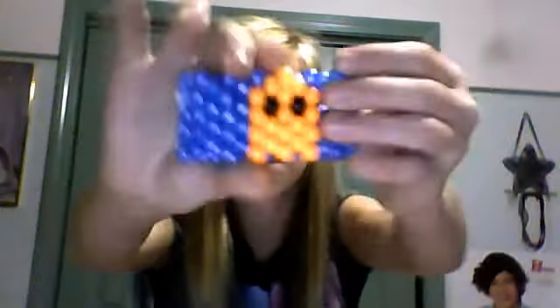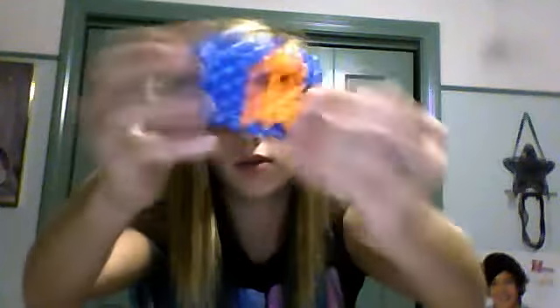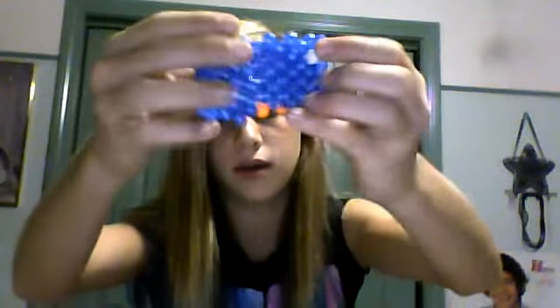Hey guys, so today I'm going to be showing you my newest candy bracelet. I got the idea from Cellular Mango — that's how you pronounce it, I'm pretty sure. But it's my Pac-Man bracelet. It's got the ghost and then the little white circles that Pac-Man eats, but it's just the ghost and it came out really really well. It's got 20 beads round and it fits perfectly.